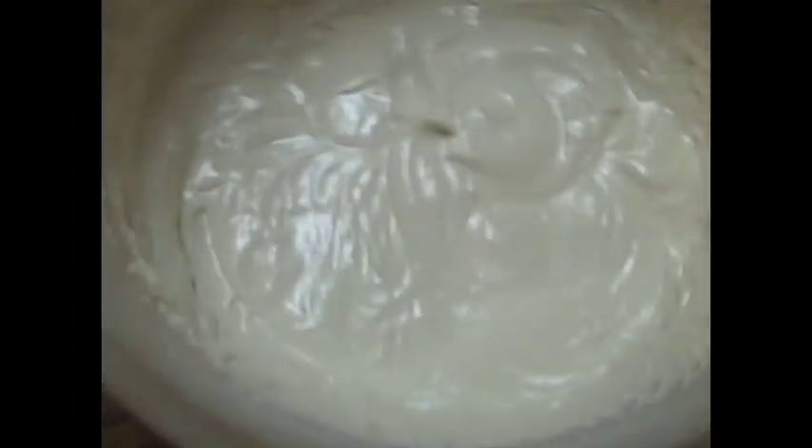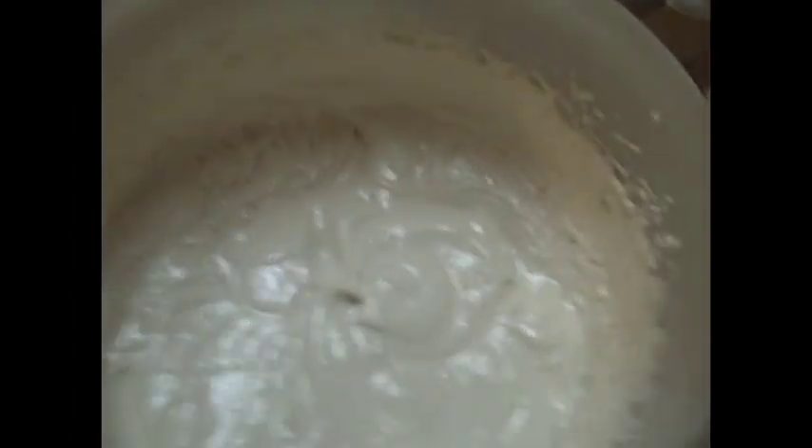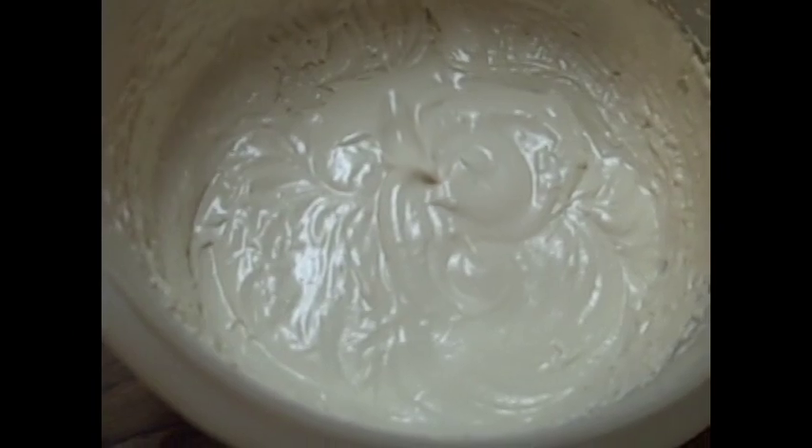Now, look at that — that is some yummy icing. We're going to get colorful with it later. I'll wait until our cupcakes have cooled, and then we'll get to icing, you guys.